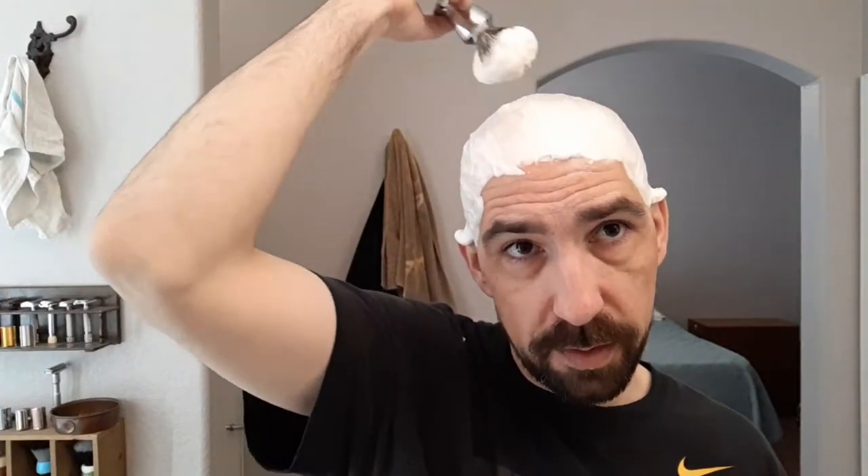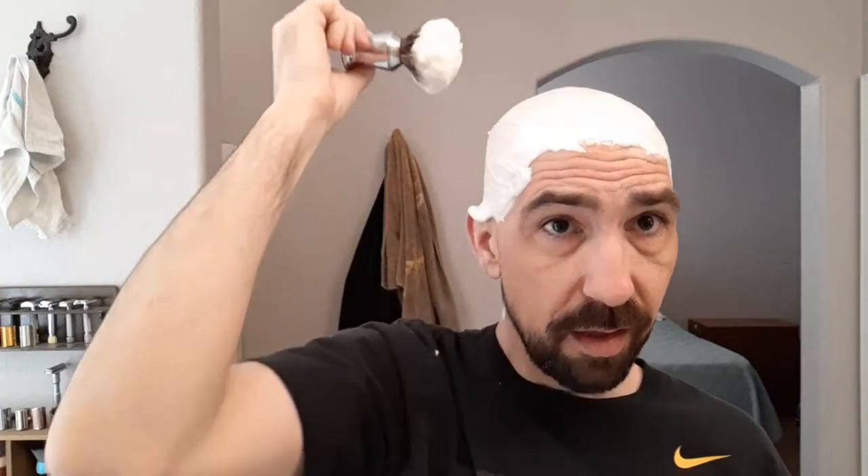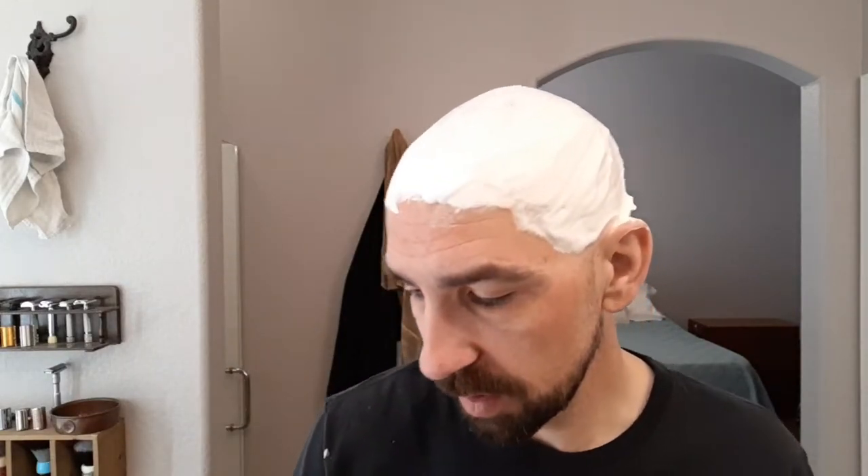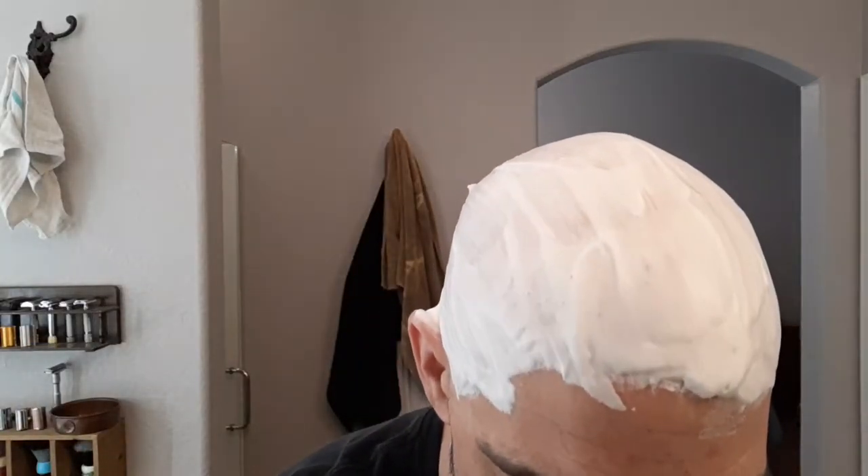The lather looks sufficiently hydrated, it's not sticky. And even though I'm not a big fan of badger brushes, I haven't minded this one — I've enjoyed using it. Getting to learn how to use a badger again, this one was kind of fun for me.